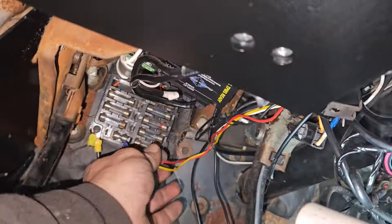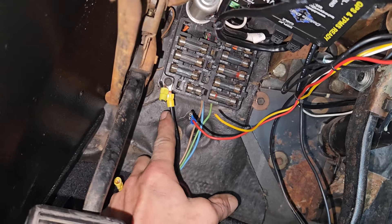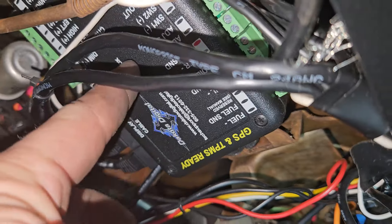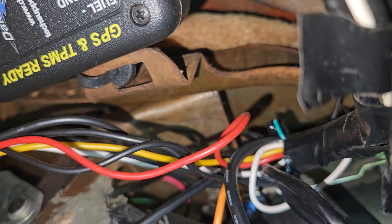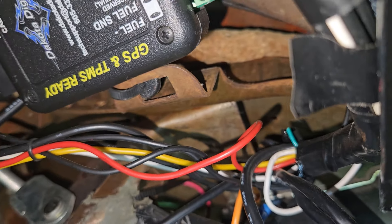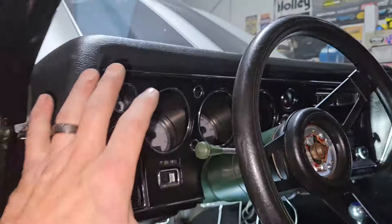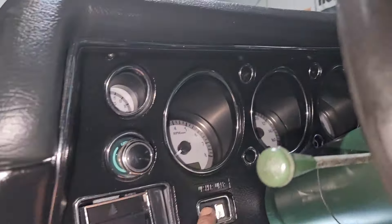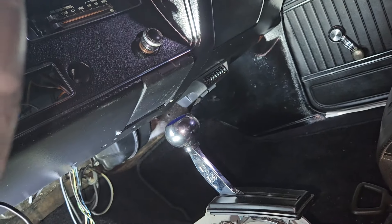I already pulled all of these off the fuse box. I cut the Holley wires from this ground — I got to take this ground off because this is not a proper ground. There's the Dakota Digital, held in by one zip tie, so it flops around and makes a bunch of noise. I'm going to drop the column, pull the gauge cluster out, hopefully it just comes out, disconnect the wiper motor and the heater switch.